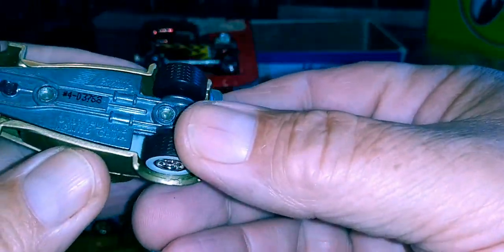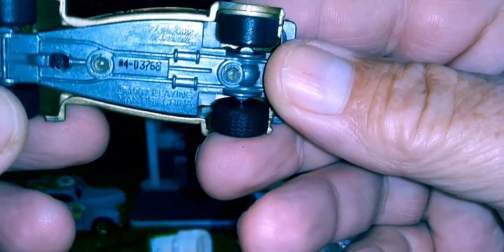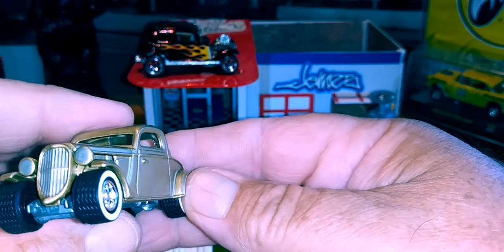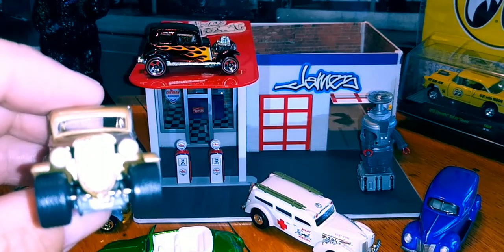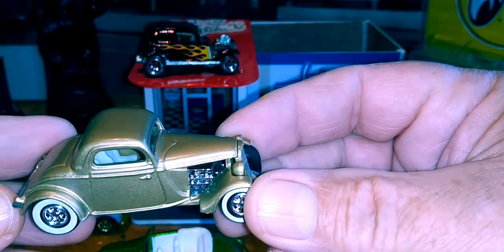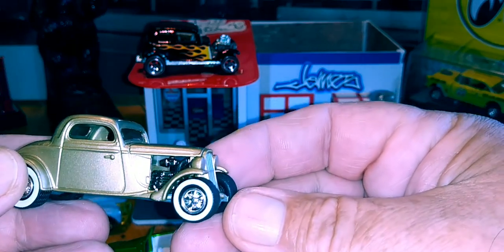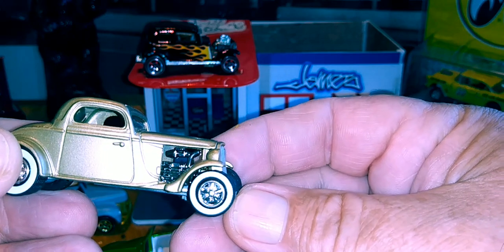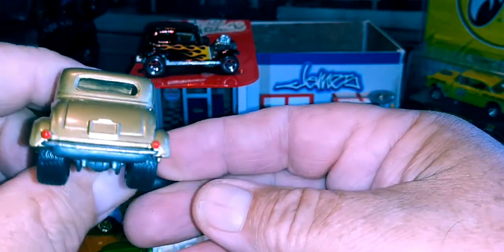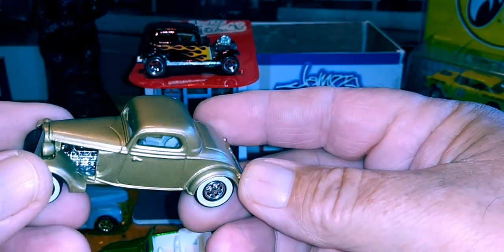Another Johnny Lightning — 1997 copyright. Rubber-like tires, big wide white walls, perfect wheels. Quite the engine down there, very detailed. Another one of our favorites in the collection.